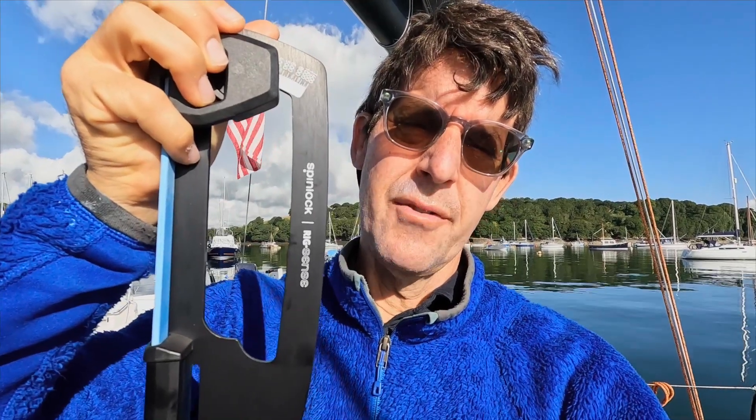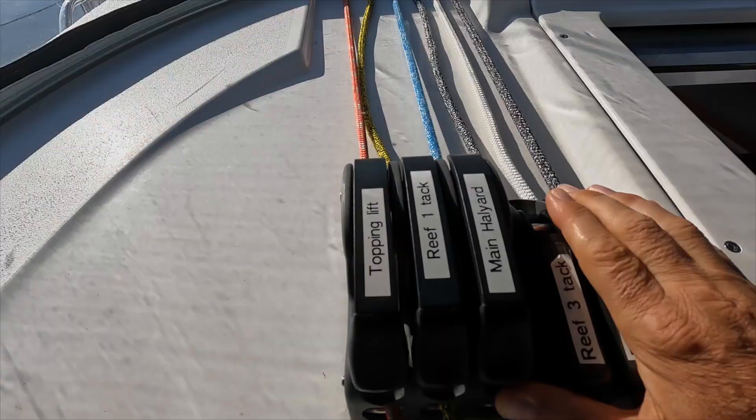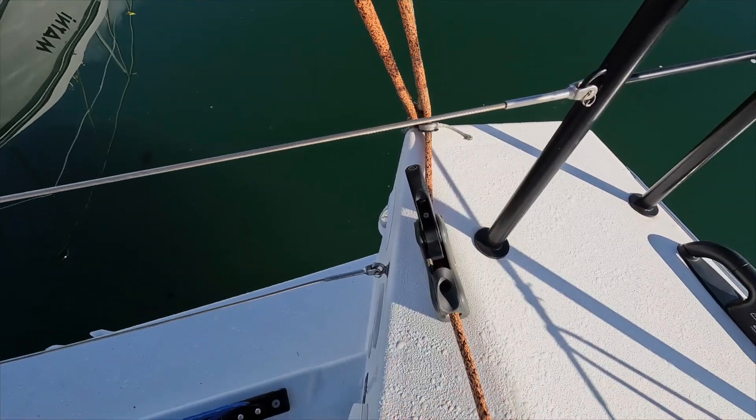Before you can measure the rig, you have to make sure other things aren't putting pressure on it. Those are the topping lift pulling the pulley supporting the boom — we'll let the boom be supported by the vang. We also have to make sure the backstay is off and the checkstays are off, just trying to let the rig do its normal thing. Then you go measure with this device.